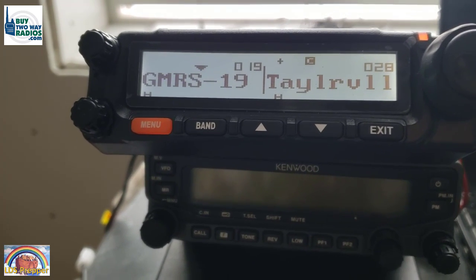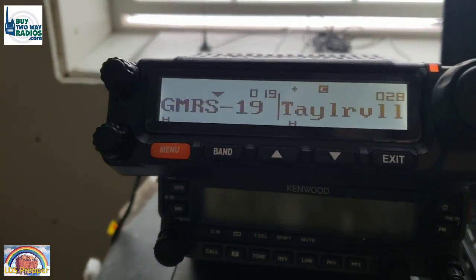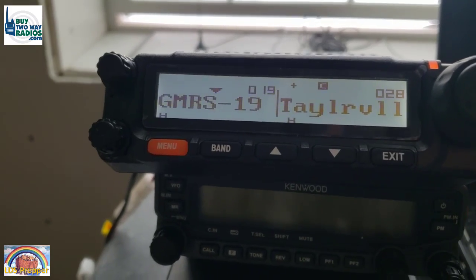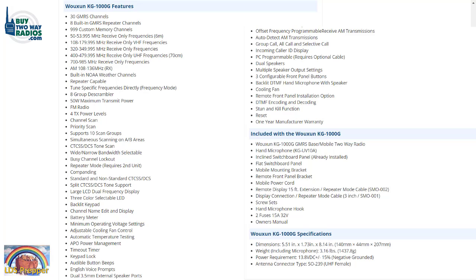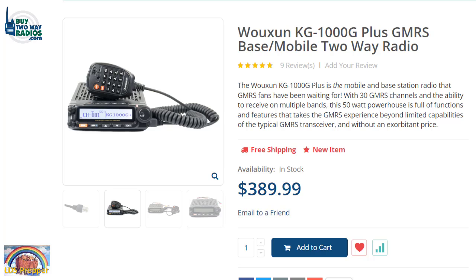Right now I am monitoring GMRS channel 19 and also the Taylorsville repeater. If we lose comms, we'll switch over to Taylorsville. One of the really nice things about the WUSON KG1000G is I can be monitoring something else while communicating. This is really important in a community network — you could have your town set up on one side and your family on the other, or a rescue party on another channel, and you won't miss anything. There's also a scan feature so you can scan one side while listening to the other. I really recommend the WUSON KG1000G — they've just come out with the KG1000G Plus with minor improvements. Either one will be a good radio.